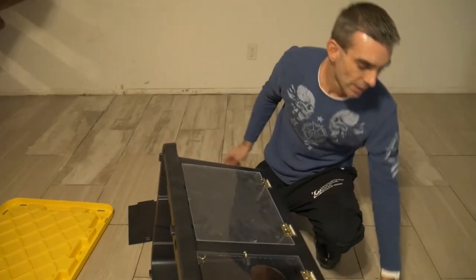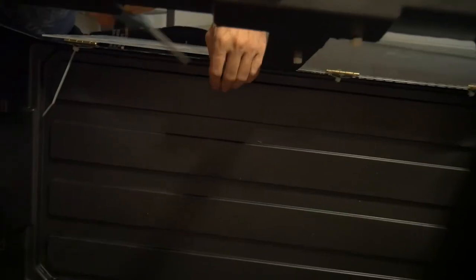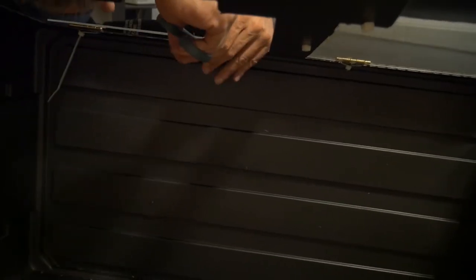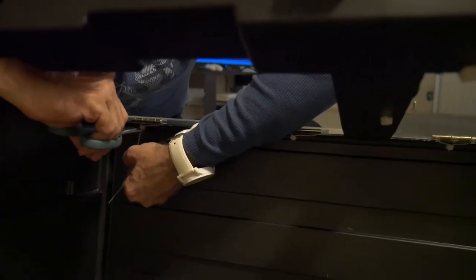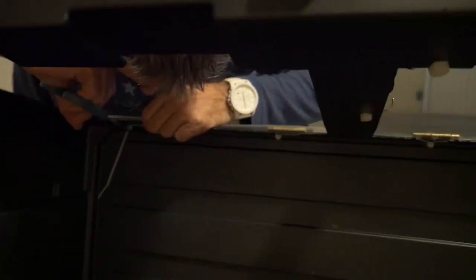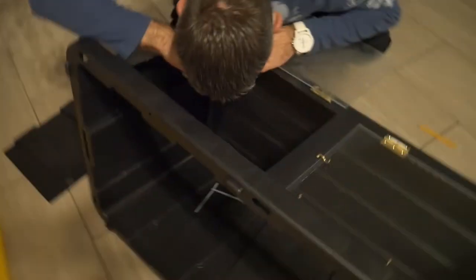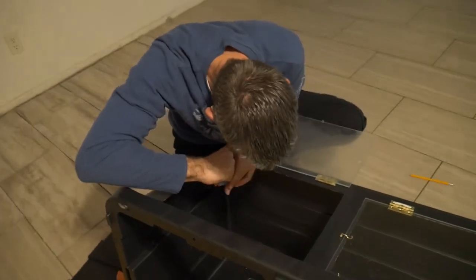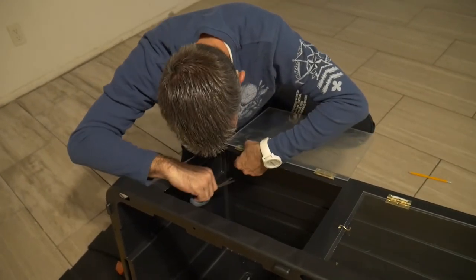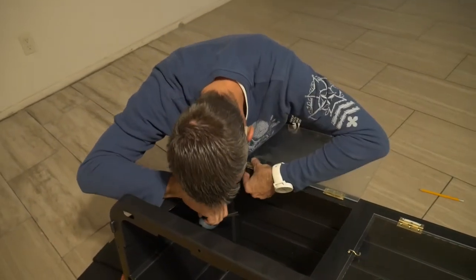Tie it down. Now we'll take our scissors and clip that off so there's not a long piece of plastic hanging on the inside. Make sure there are no sharp edges — we don't want our snakes getting hurt. There are usually sharp pieces left after that initial cut, so I go back in and clip off those sharp edges.